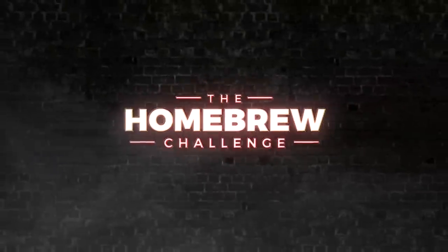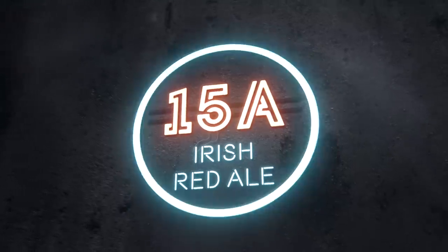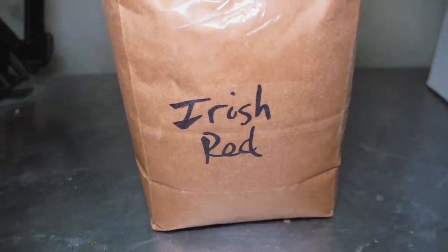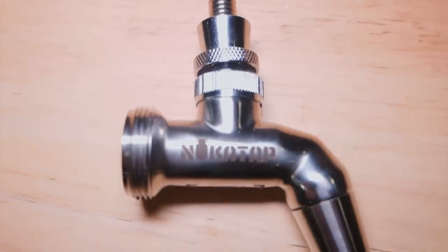Irish Red Ale is a rich but sessionable beer, and I'm going to brew one up and serve it through my new Nuka tap setup. Hi, I'm Martin Keane, and I'm taking the homebrew challenge to brew 99 beers in — say it with me — 99 weeks.